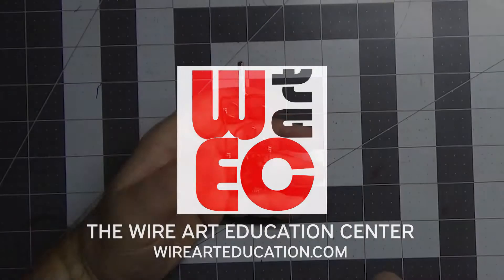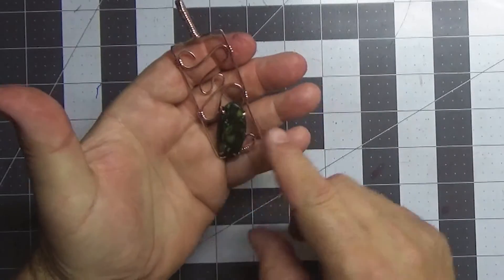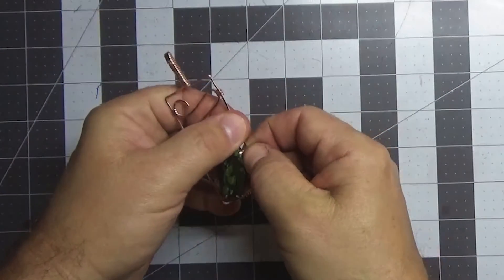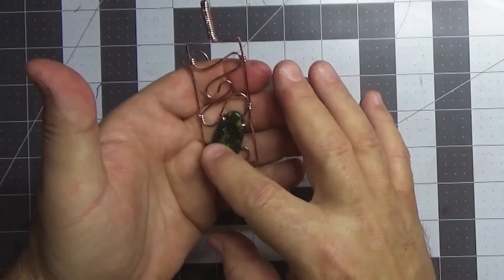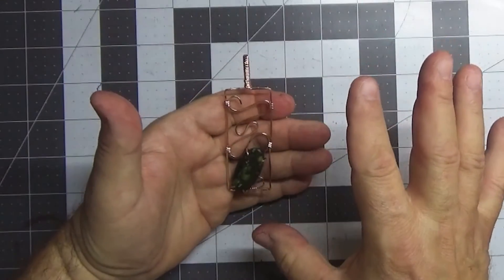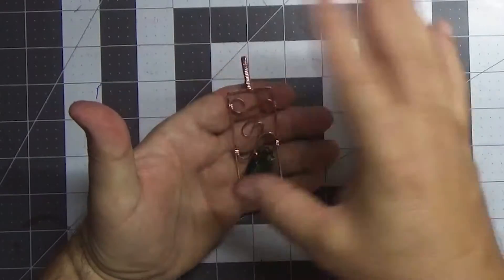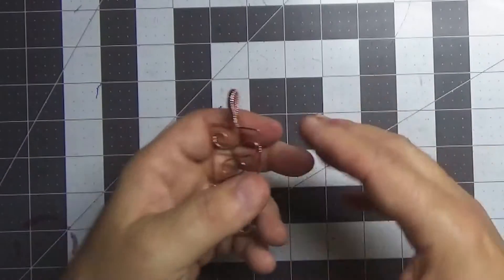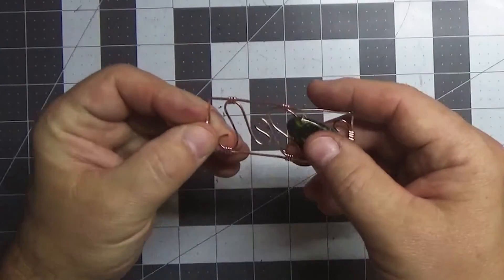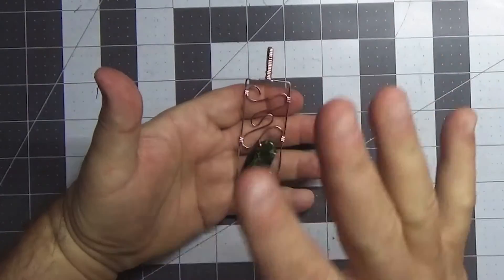Hello everyone, welcome back to another wire wrap video tutorial. My name is Jim McIntosh, and today we're making this wonderful pendant - a nice statement piece, very easy to make. It just has nice little simple settings and some wraps. It's an excellent project. I made mine as a square, but you can make it any shape you want - triangle, circle, oval - you can adapt this very simple wire wrap project to accommodate any shape.